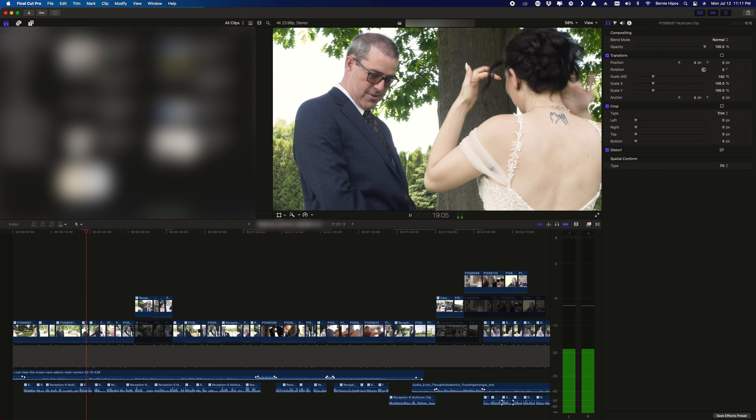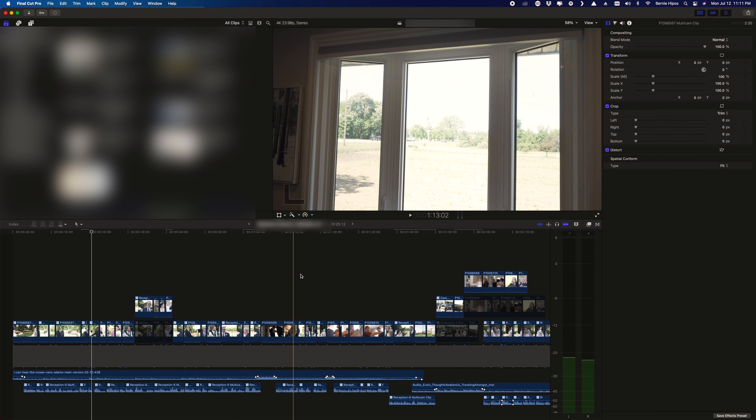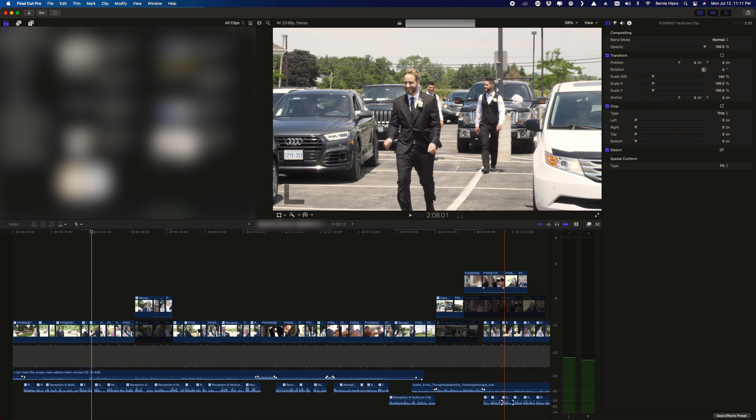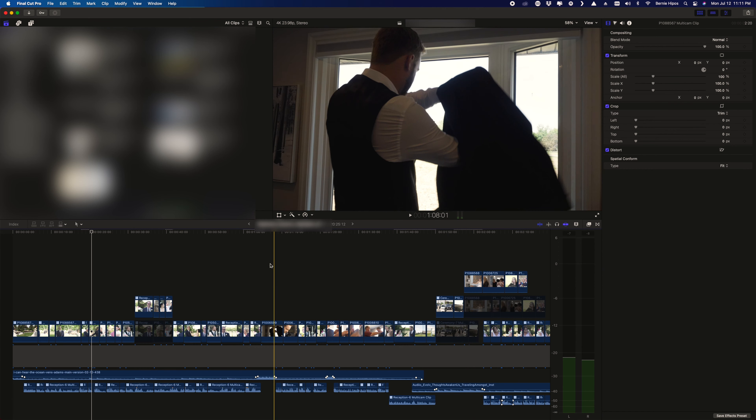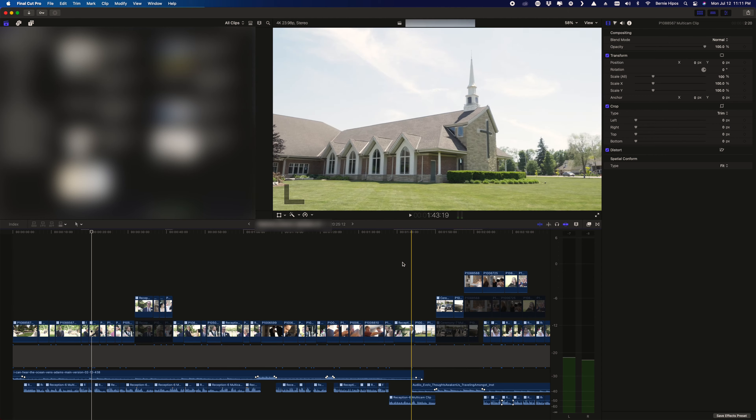I'm so excited because there's a big difference. Before, when I was scrubbing left to right there was a little bit of lag when editing in 1080p. Now I switched to 4K and it was smooth — there are still some parts rendering, especially when I applied stabilization in post. I'm really happy that I was finally able to upgrade from 16 gigs to 40 gigs.